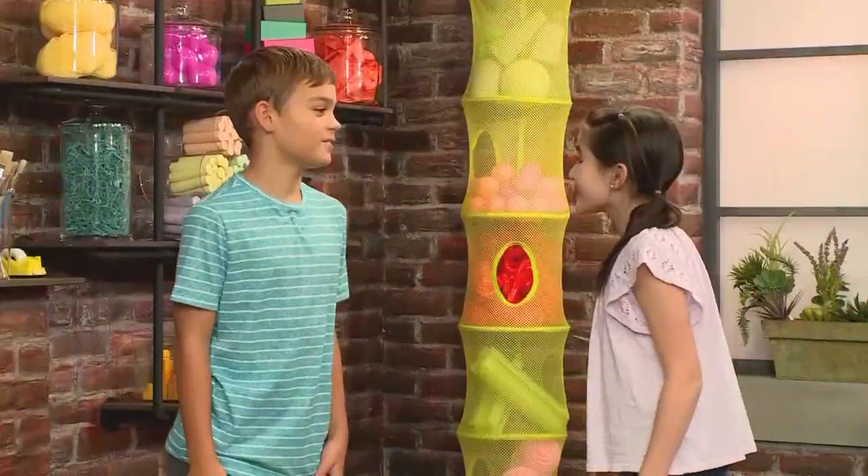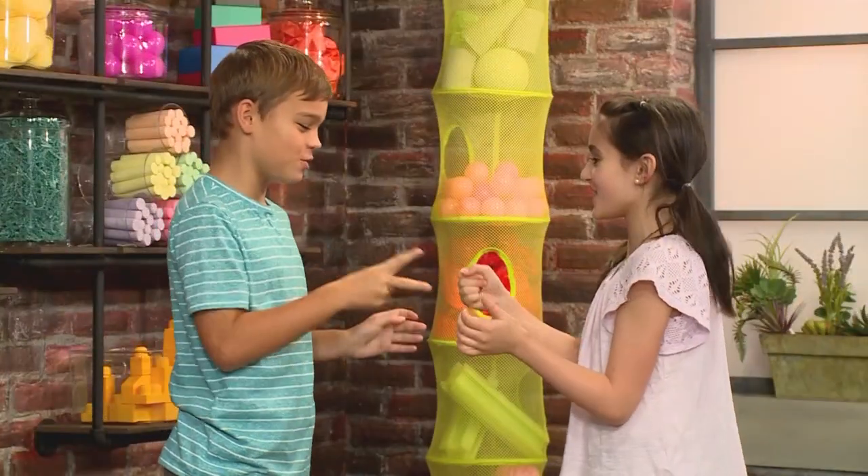While we're waiting, do the waves, jumping jacks — one, two — think big thoughts, hmm, rock, paper, scissors and shoot!